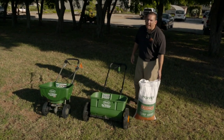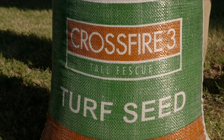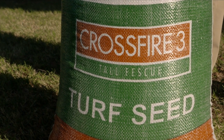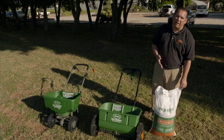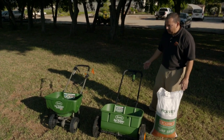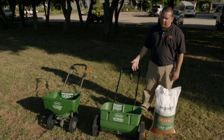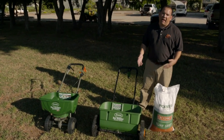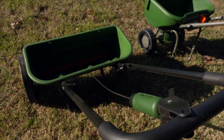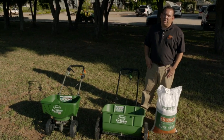Here I've got a bag of tall fescue seed. This particular one is Crossfire 3 tall fescue, a turf type tall fescue, and there are many like this. Sometimes the bags will give us a recommendation of how to set a spreader, sometimes they don't. If you have a spreader with a particular name brand and you buy seed of that same name brand, it's going to tell you how to set your spreader up for that seed — that's probably the easiest way for a consumer to do this.